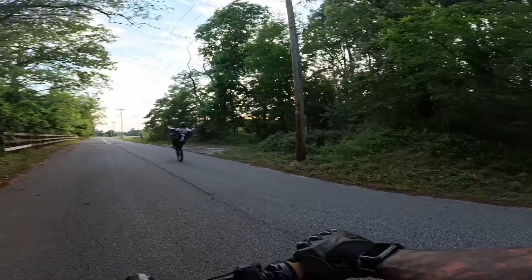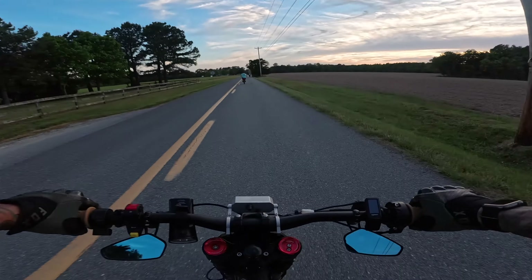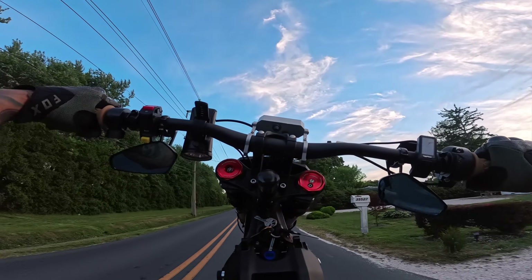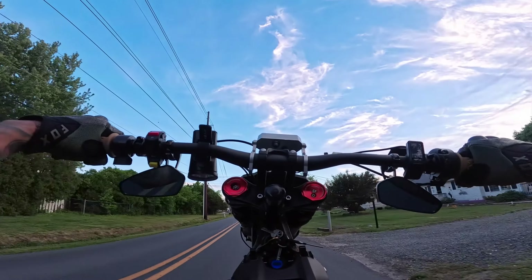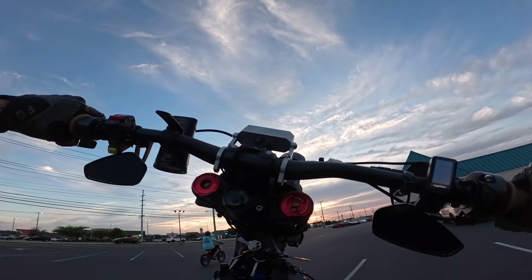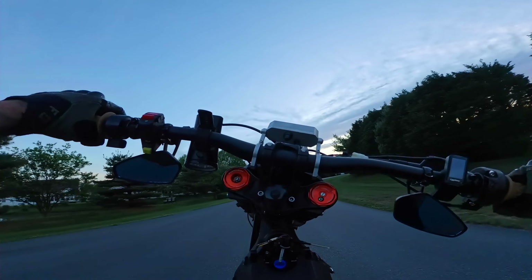Definitely a good workout, bro. I can probably do this whole road. Maybe not — the wind! Fast wheelies on Route One — let's go!